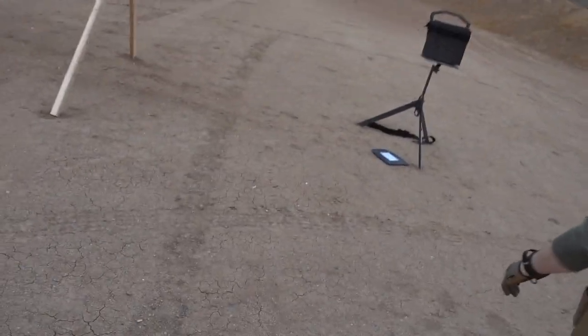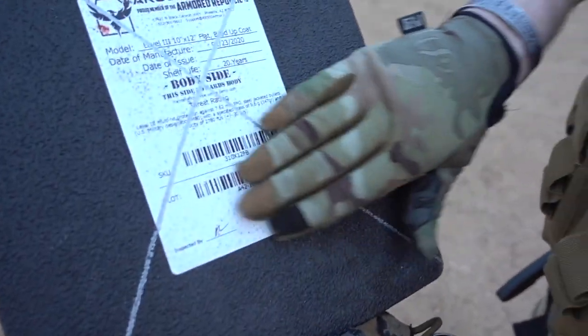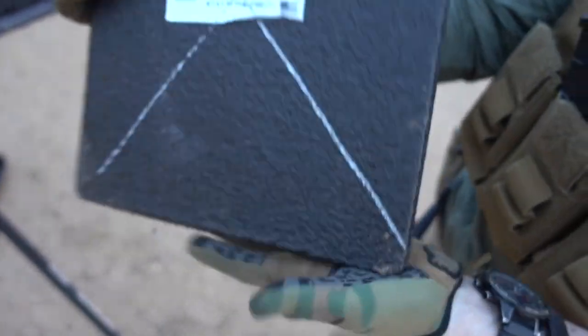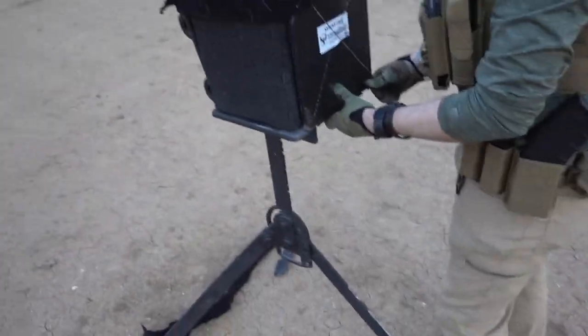I knocked the plate down, but it definitely stopped it. We're shooting at like 20 feet. There's your back right there — little bit of back face deformation, tiny bit, you can kind of see it at an angle. And on the front — that's it. Nice, awesome shot placement. You can definitely feel that on the chest or stomach though. You don't want to get hit by .308.